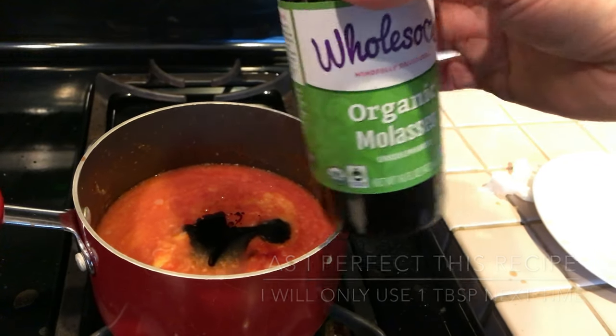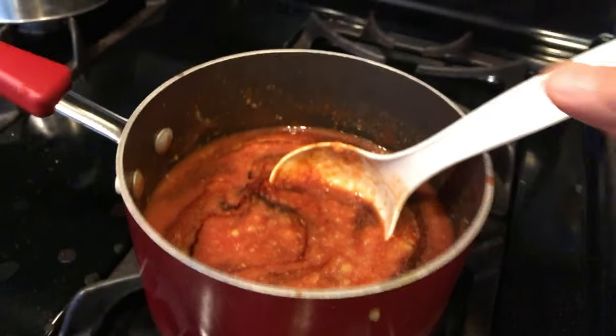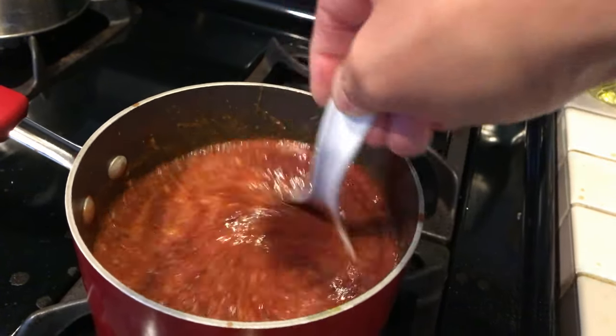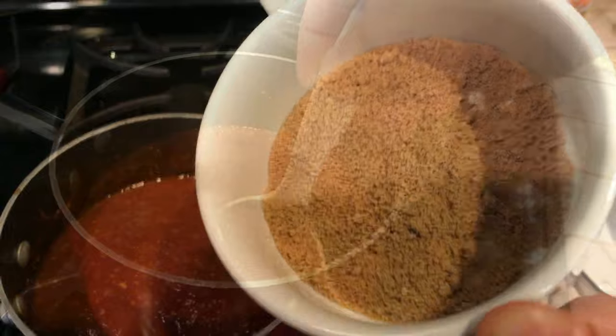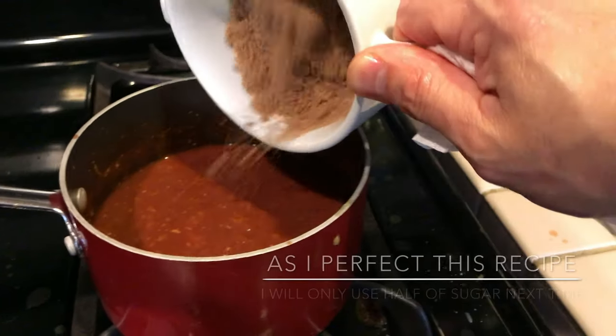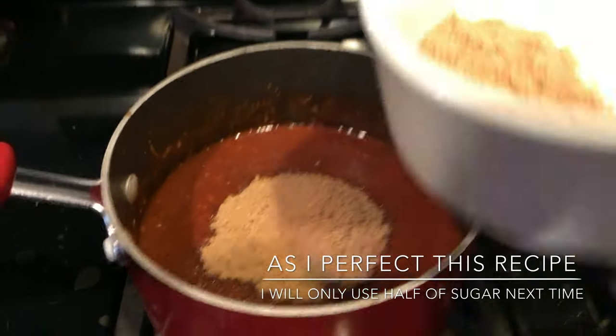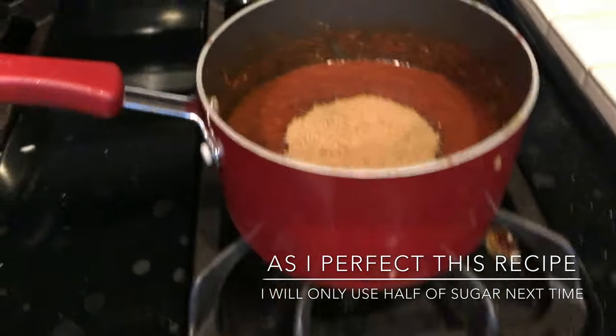And that should be good. Add salt and pepper to taste — look at that. Then add sugar, about a third of a cup. Actually, that's good enough, maybe a quarter.